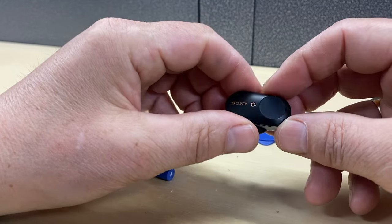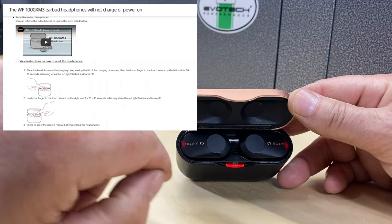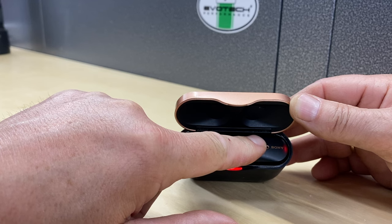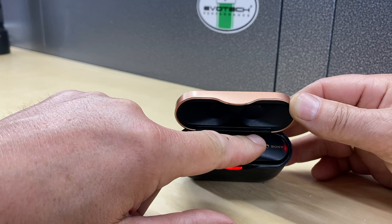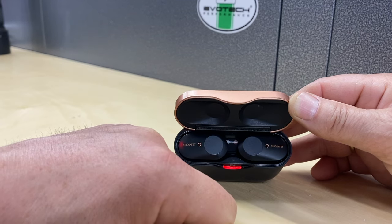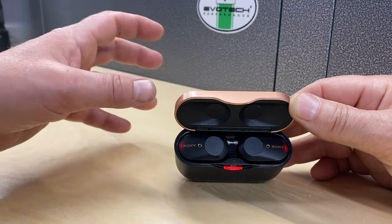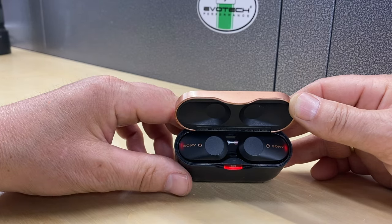Next, we do a reset of the earbuds. Open the case — they're still charging, hence the two red lights. On the touch center part of the earbud, just press and hold for about 15 seconds until the light starts to flash. It goes through its reset sequence, flashing a little faster, and then the light eventually disappears — that means that one is reset. Do exactly the same for the other earbud. The red lights will come back on indicating they're charging. If you've already paired them to a phone, the reset will not drop that paired device.